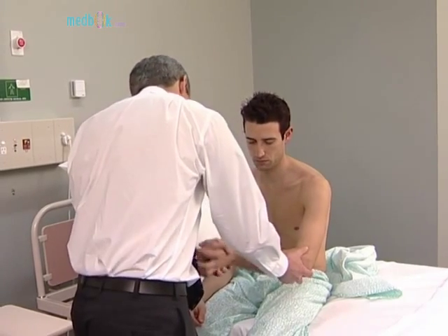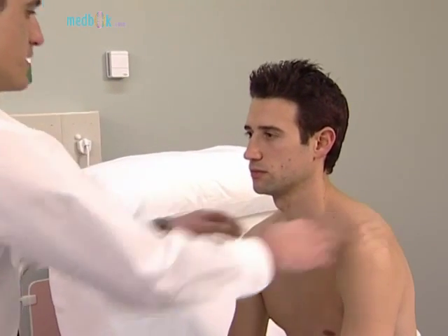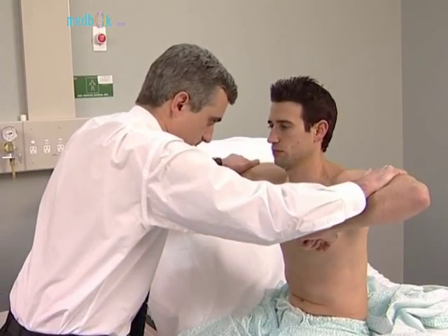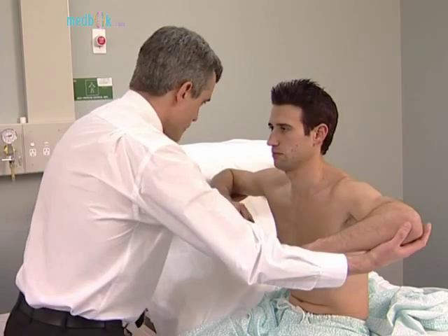Assess power at the shoulders, elbows, wrists and fingers. Just shrug your shoulders up for me please, push up hard. Shoulder abduction: ask the patient to abduct the arms with the elbows flexed and resist your attempt to push them down. Adduction: ask the patient to adduct the arms with the elbows flexed and not to allow you to separate them.